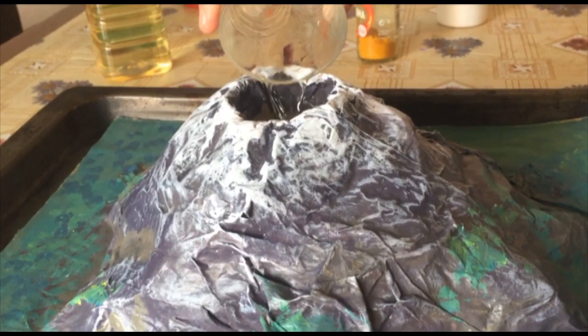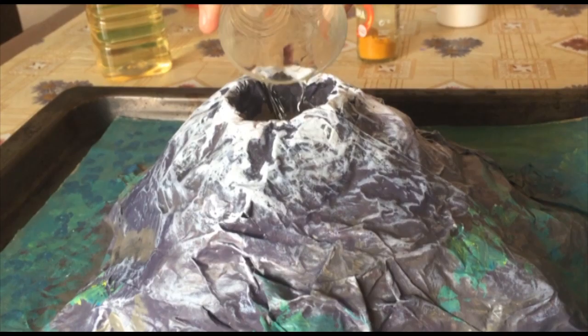Then we add the vinegar inside of our volcano. Here we go!